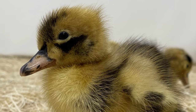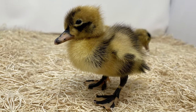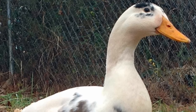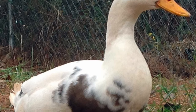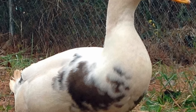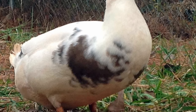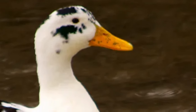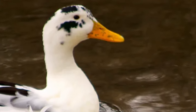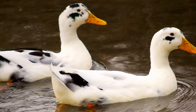Ducklings are sturdy, vigorous, and self-reliant right out of the shell. Anconas grow relatively quickly and produce high-quality meat that is more flavorful and less fatty than Pekin ducks. On average, mature Ancona ducks weigh between 6 to 6 and a half pounds.